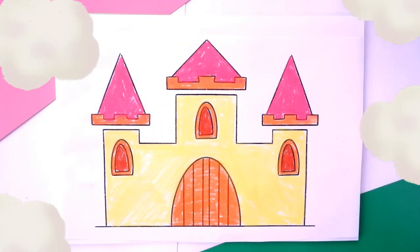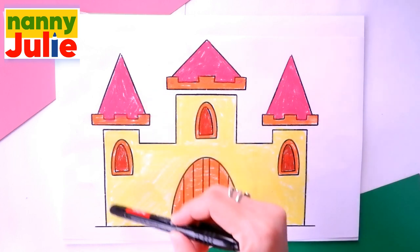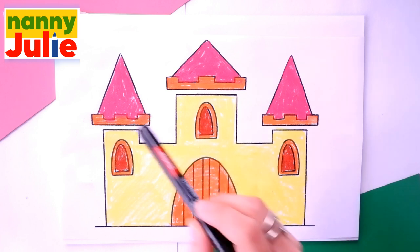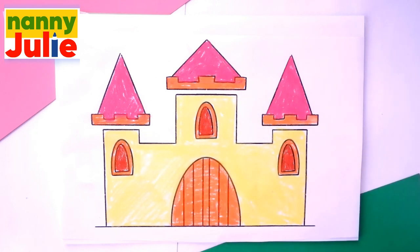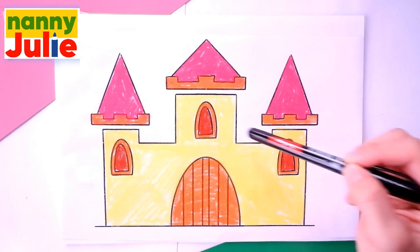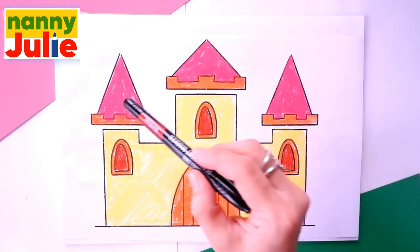Let's look at the picture. Our castle has towers, windows, drawbridge and roofs. Let's look at the picture one more time: towers, windows, drawbridge and roofs.